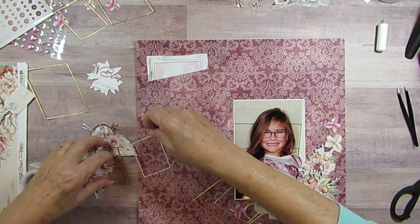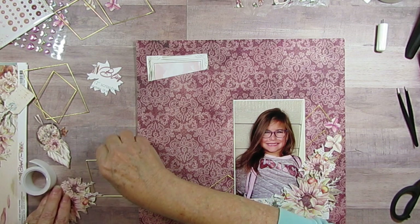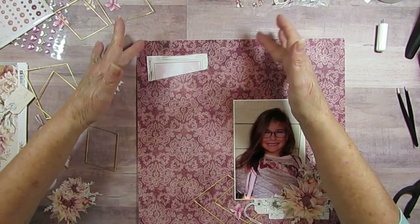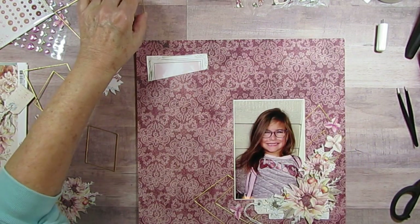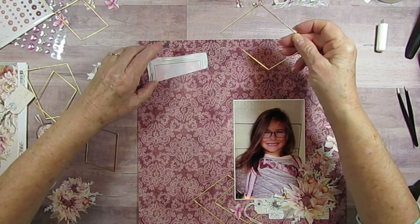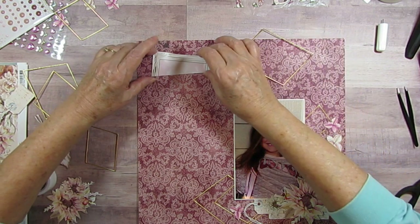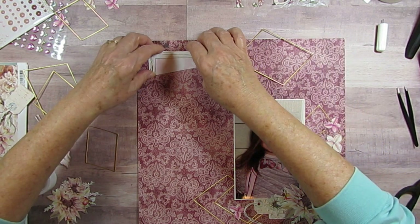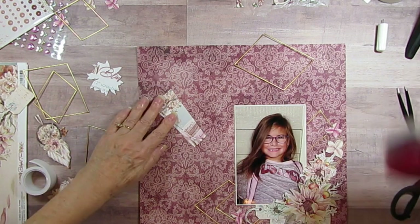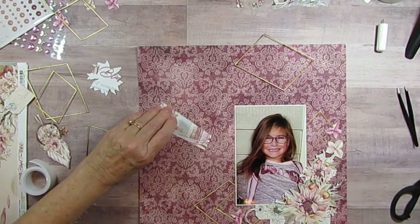Look at how cute this is already! I love the sketches that take me where I wouldn't normally go. I never even thought about using these until I thought, if I use all the flowers I want on here there's not going to be any left. I've got these peel-offs from Flower Soft but I thought that might not really give the look that's in the actual sketch, so I don't want to do that.